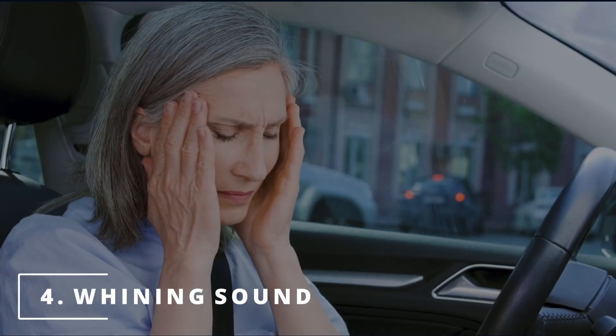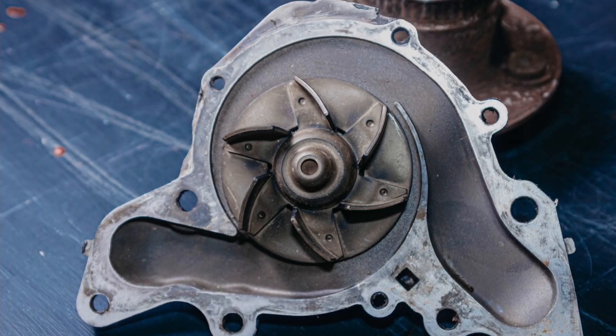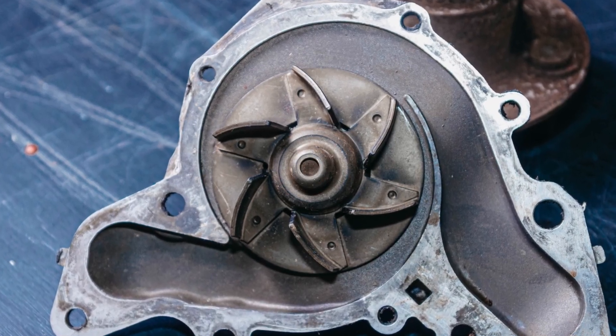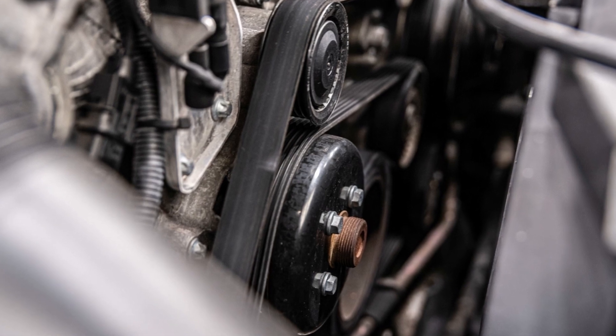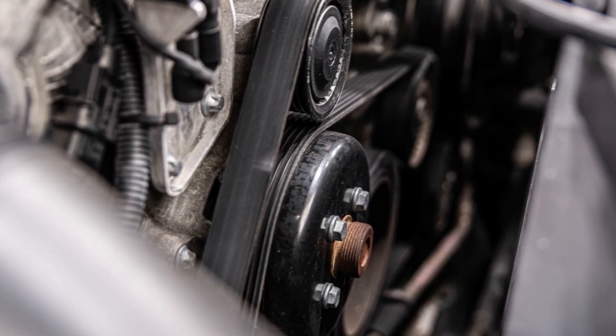The fourth symptom is hearing a whining sound. This happens when the bearings inside the water pump start to fail, or the pulley attached to the water pump is loose, creating back and forth motion and generating noise.